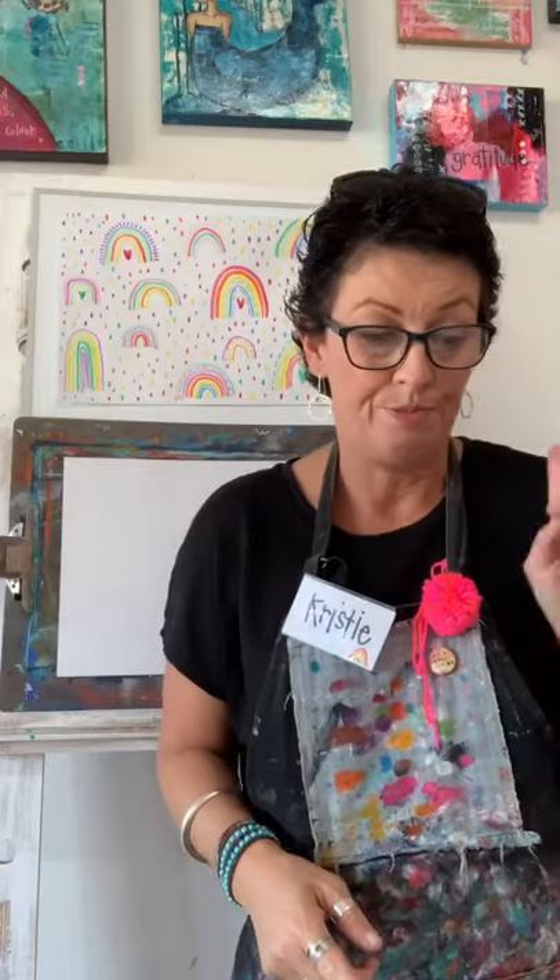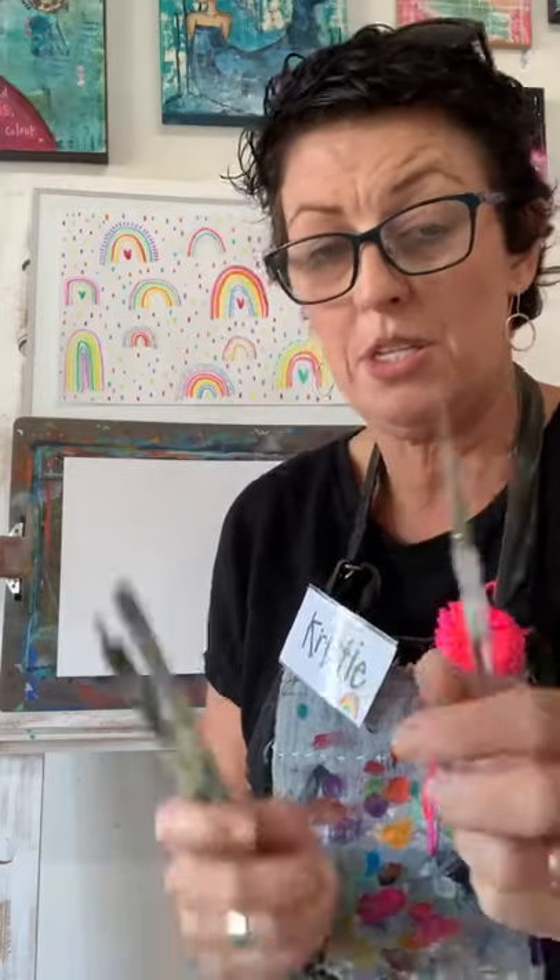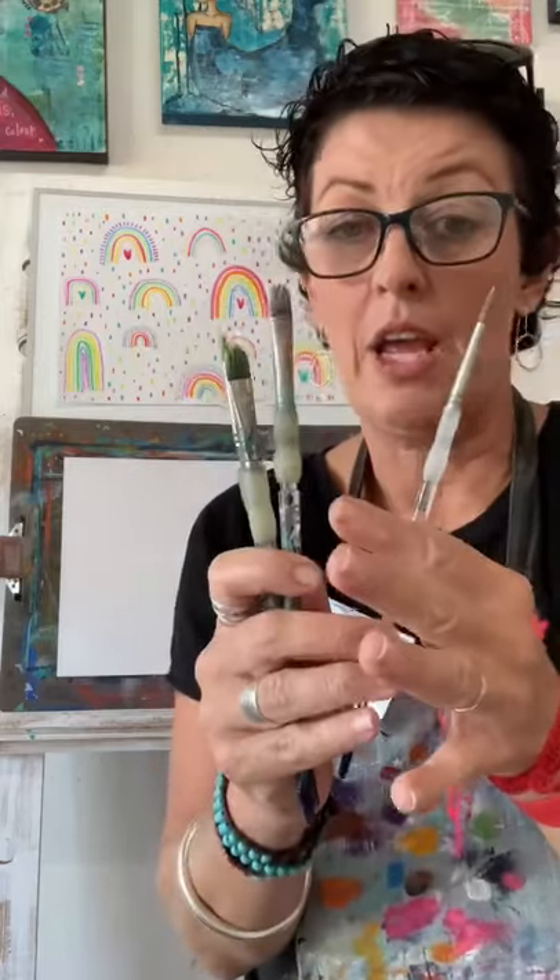First up, if you've got watercolor paints you need those. You need a pot of clean water. I'm going to use one brush today - it's got a pointy tip. It's not a big brush, but you can have a couple of brushes on hand. Paper towel if you have any.